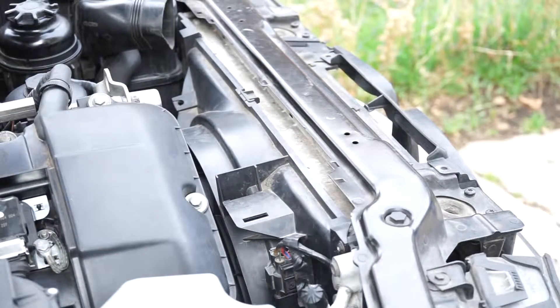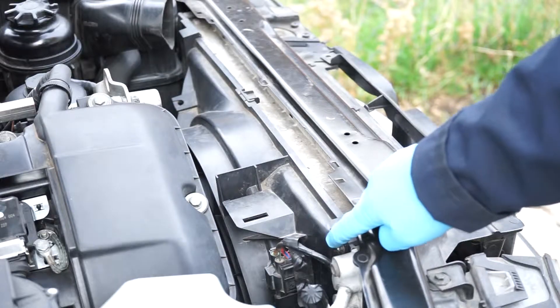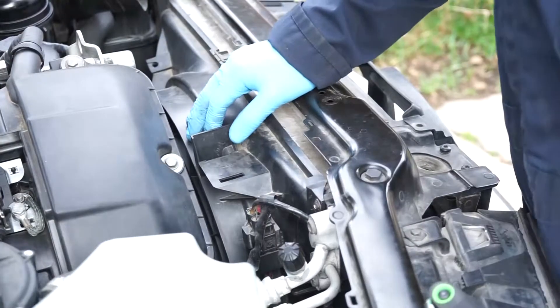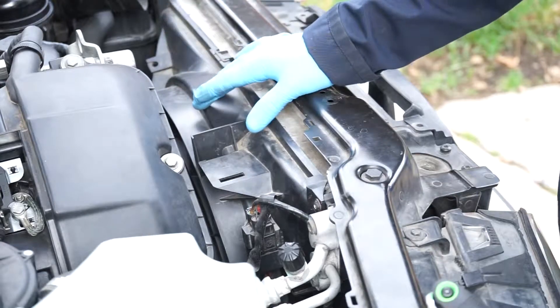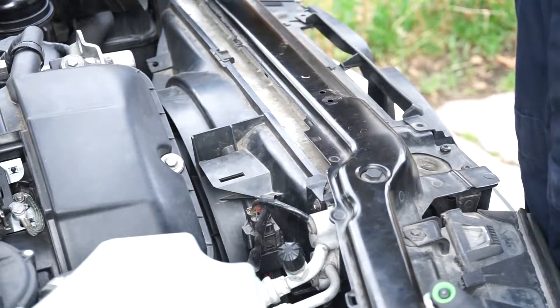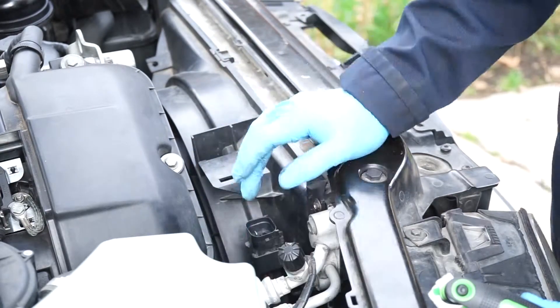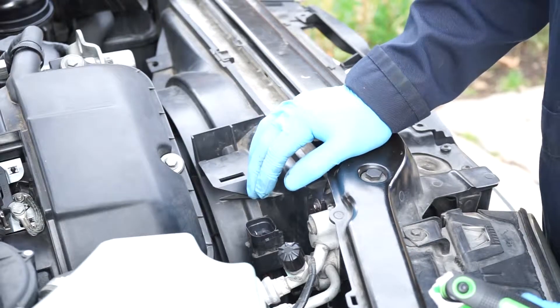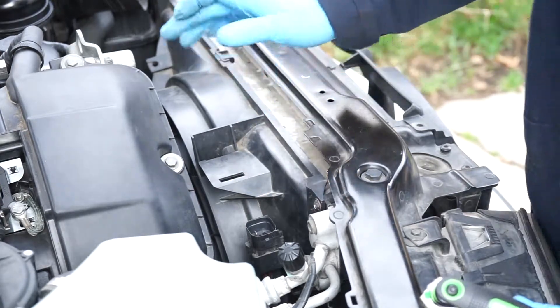Now, there should be two screws but I only have one — they're torx screws. Since I have an automatic fan, I don't need to remove the fan from the fan clutch, so it's as easy as removing these two screws on top and then removing this clip. If you have a manual fan clutch, you're going to have to use the proper tools to remove that before you can take this off.